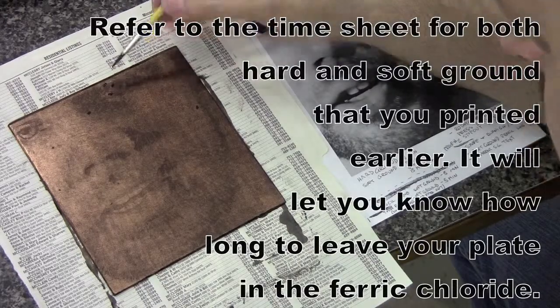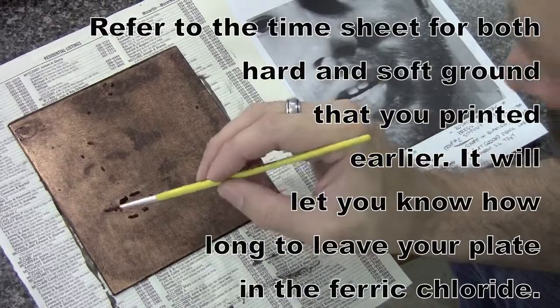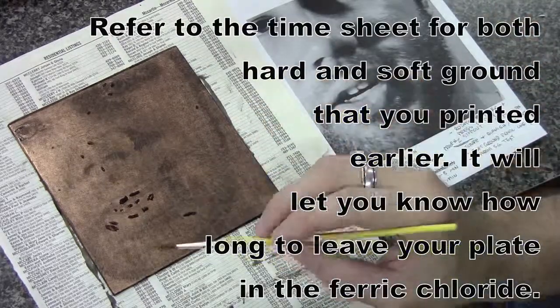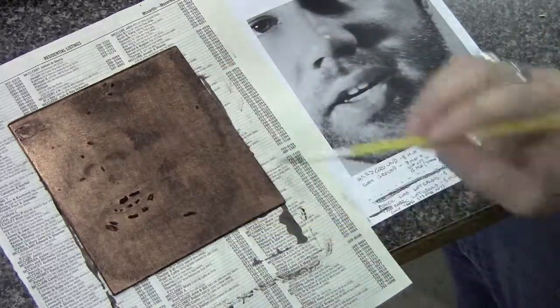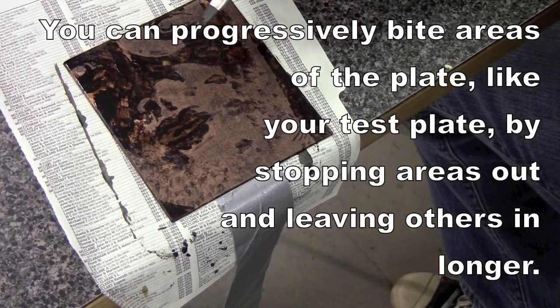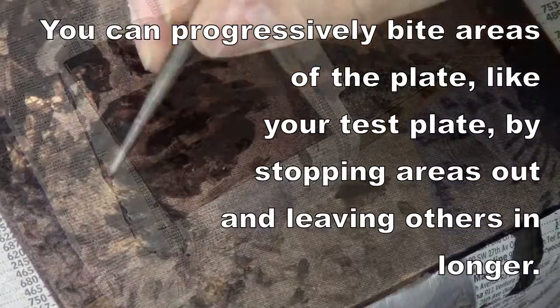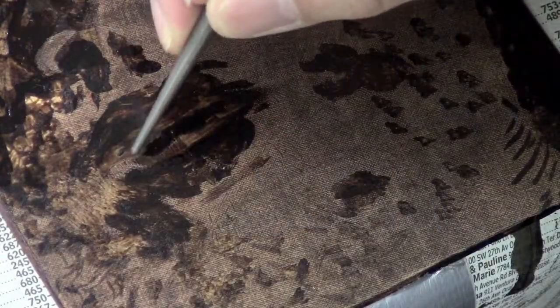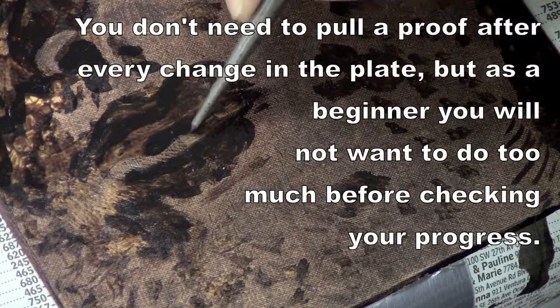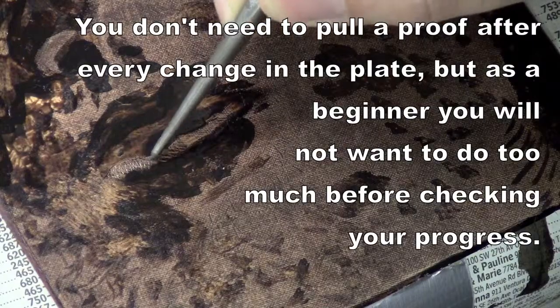Then I put some stop out on it and put it back in for another two minutes, then stopped it out again. In some of the areas where the hard ground is on there, I decided I wanted to make it darker with some hard ground lines. After that stop out is completely dry I went back in and scraped some more lines into it. I did all of this without cleaning the plate in between because it was simpler and took less time — I could just keep going one on top of the other.